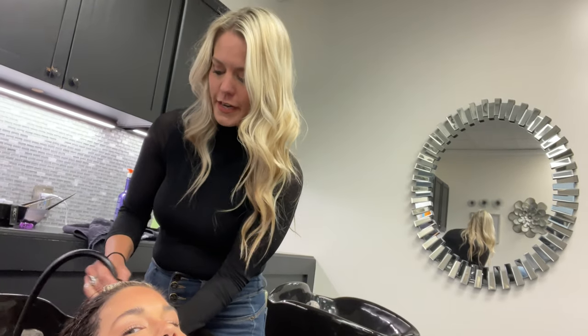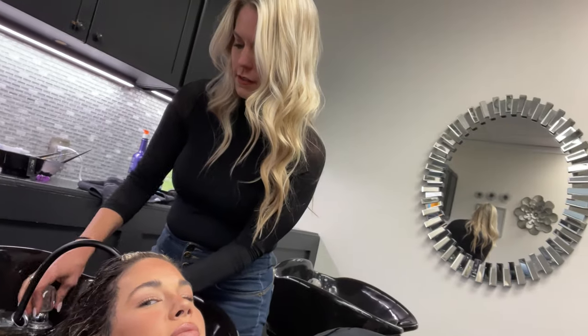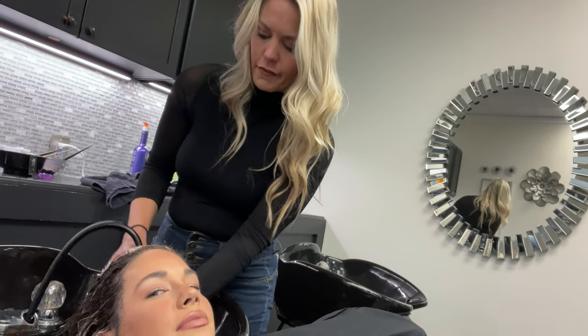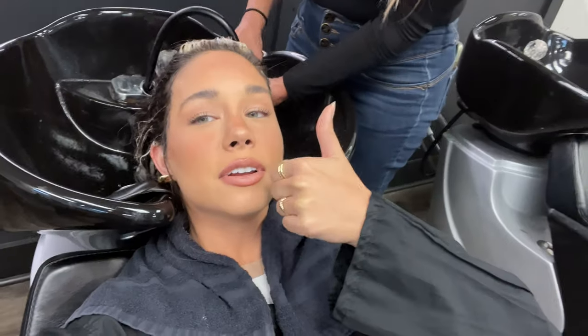Shadow root with the color that we already have on your roots, which was a 5N and a 6NUA. I know what none of this means, but Jessica's a pro. Shadow root going on.